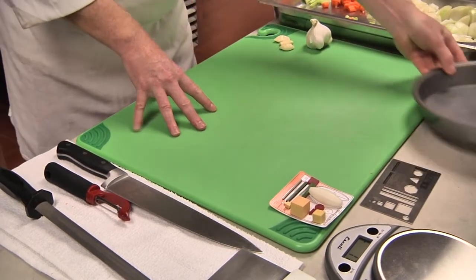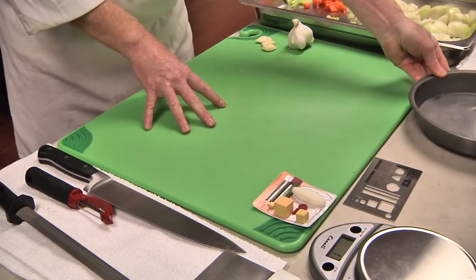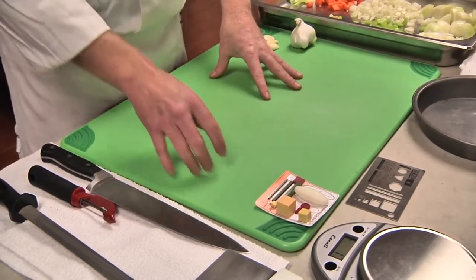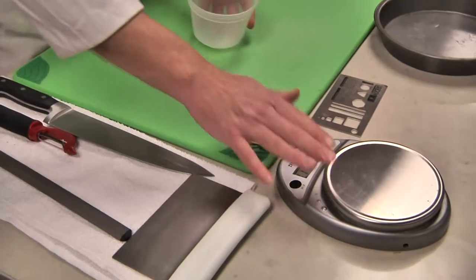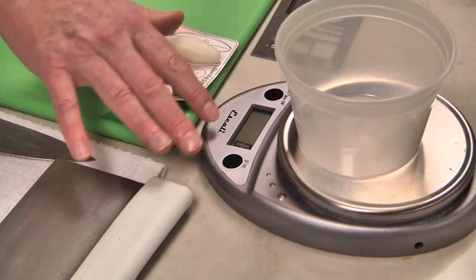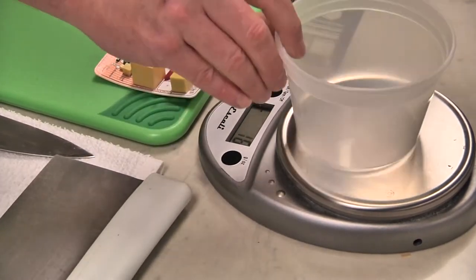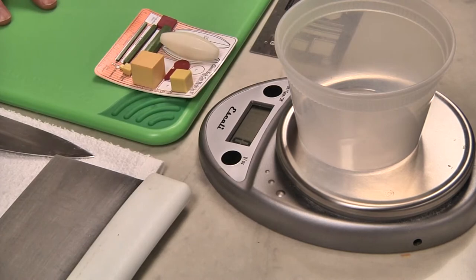We also have a container for our waste product, which ensures a very consistent, clean, and usable workstation. We're going to actually weigh the waste so that we really get used to having the least amount of waste as possible when we do our knife cuts.